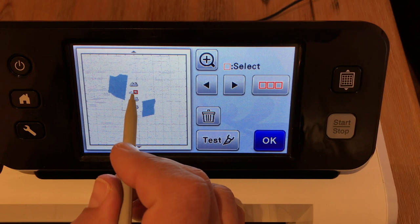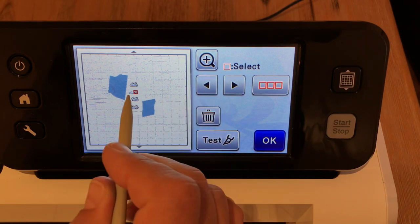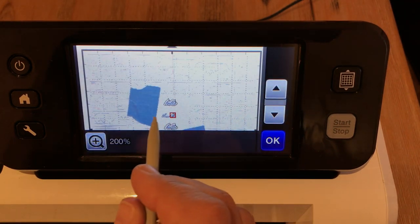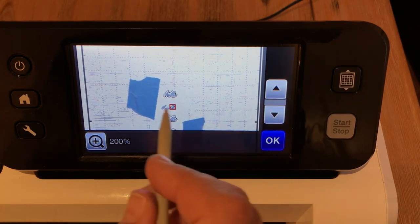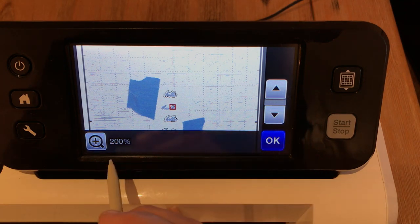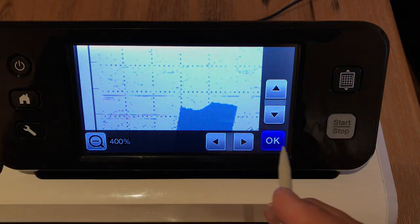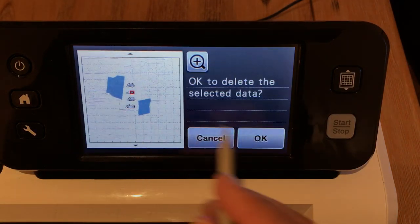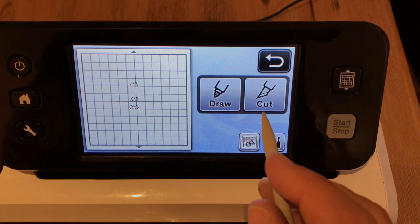I'm selecting part of this word — it's red, it's selected. This is how you toggle between what is selected or not. It's only part of a word. I'm going to get rid of that so I don't mess up half this word. Let me trash that little bit of the word. Now I'm going to cut out one, two, three sentiments, and I'm going to say cut.